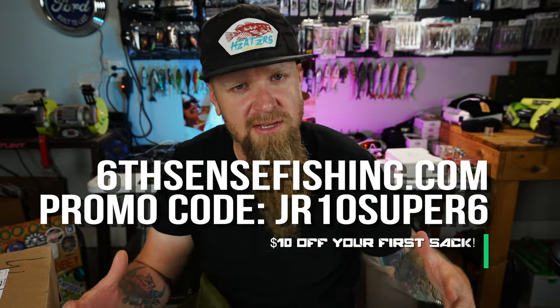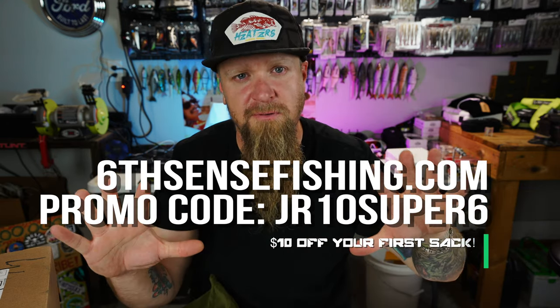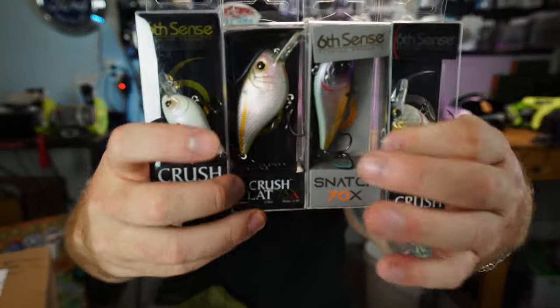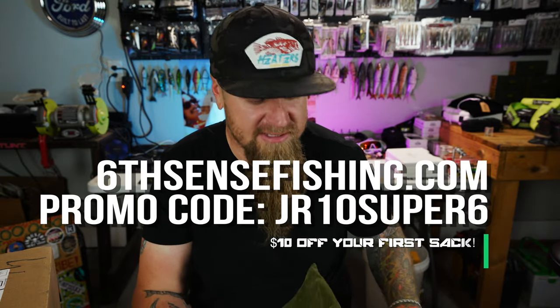If you guys are interested in checking out the Super 6 Sack and want to sign up and get the heaters delivered directly to your doorstep every month, check out SixthSenseFishing.com. Use my code JR10Super6 — that's going to give you $10 off your first sack. It's a $50-plus value, but with my code you'll get that first sack for like $26 to $27. Insane value. There's not any other bait subscription service giving you four killer hard baits with high-quality premium paint schemes and hardware, plus soft plastics, jigs, and terminal tackle. Super 6 Sack — it's where it's at.